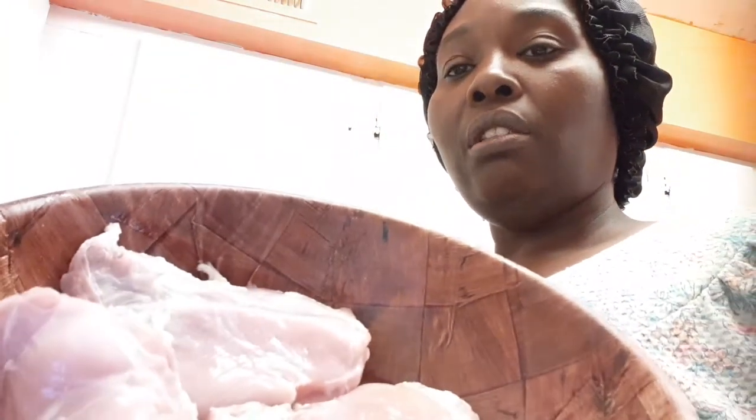Today guys, I'm gonna go ahead and do a crock pot healthy meal. I'm gonna be using chicken thighs for this. I feel like you can use any chicken you want, but I didn't feel like digging around looking for chicken breast. So I've got my crock pot all set up right here.